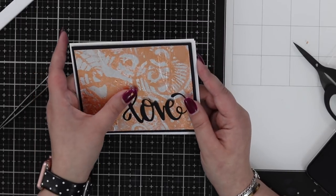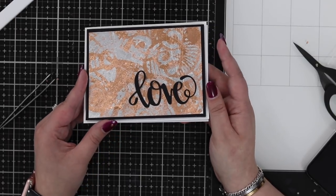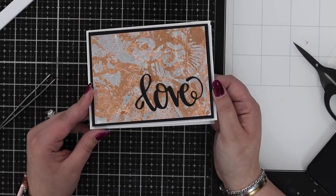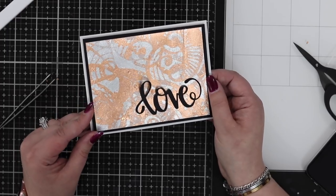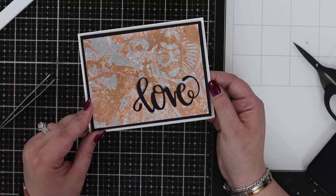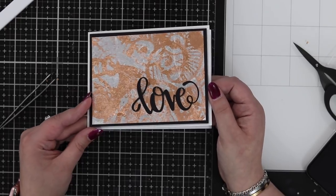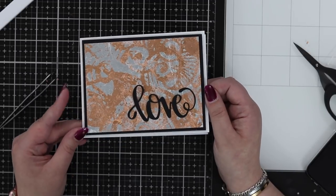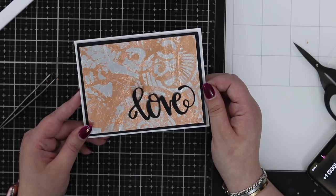Whenever I put a die cut on a card I usually use something reasonably heavy to hold it down - my phone works, or an acrylic block, or a wallpaper roller from Amazon. That's our finished card! I absolutely love that effect using the stencil and that tacky when dry gel from the Crafters Workshop. Don't forget to check out the blog post - there's a full supply list in the description below. Happy stamping everyone - hit that subscribe button and the bell for notifications, give us a thumbs up if you've enjoyed this video, and leave me a comment. I'd love to know when your wedding anniversary is and if you make your partner an anniversary card using your stamps and techniques. See you again very soon, happy stamping, bye!